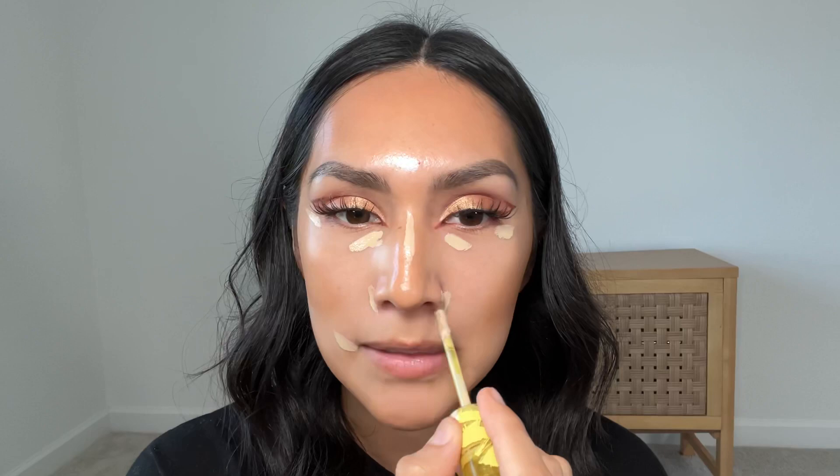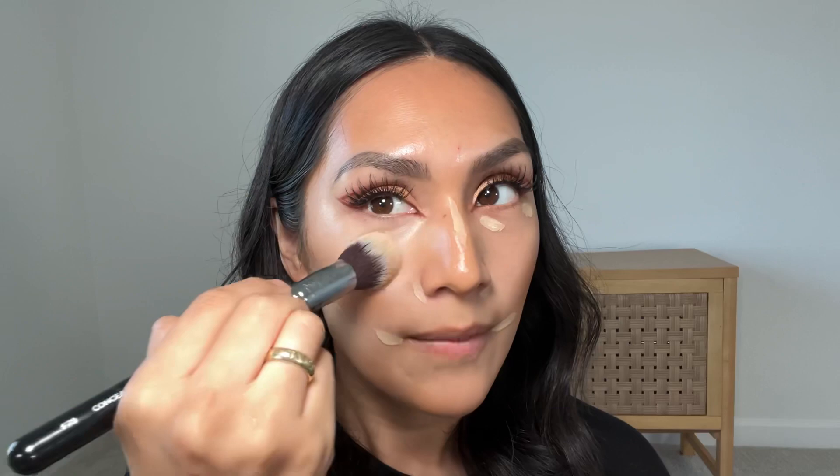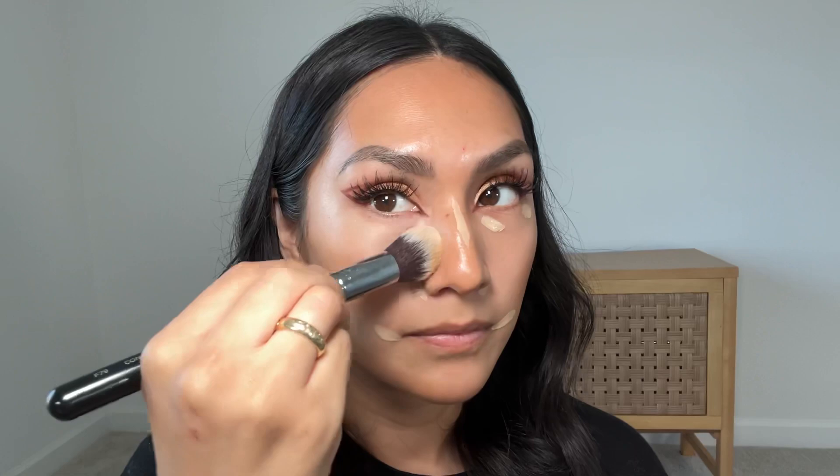I never put concealer right here because whenever I do it cakes up, which I don't like. I'm grabbing this brush from Sigma — it's huge but it blends the concealer so much easier. This is the F79 Concealer Blend Kabuki. I like using this brush first; I never put too much product where my fine lines are. I go a little bit down, and whatever excess I have I put in that area — that way my concealer creases less.